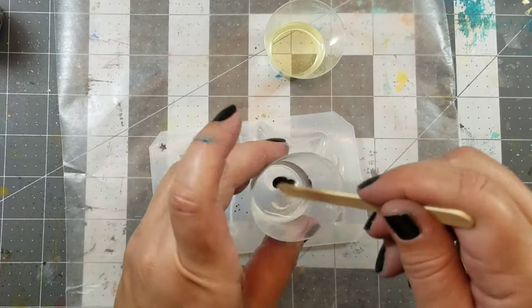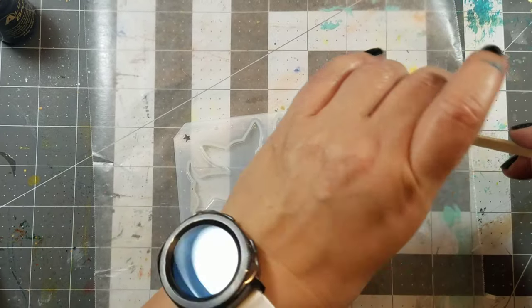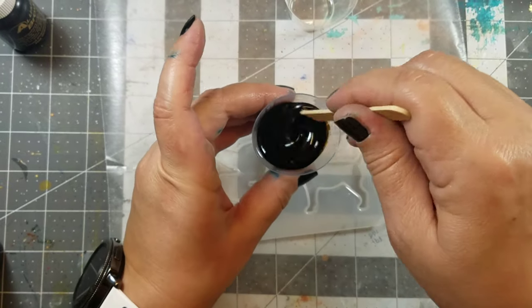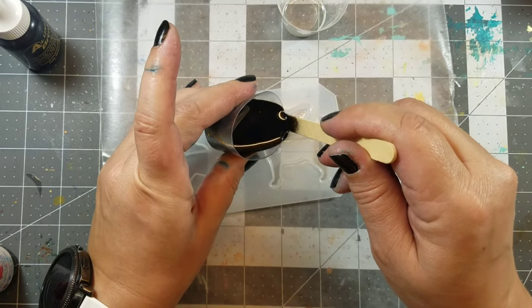Here I'm taking two equal parts of Amazing Casting Resin, adding dye to one part, mixing it thoroughly, and then combining the two and pouring them into the mold.